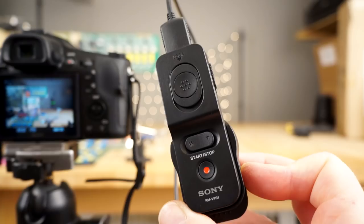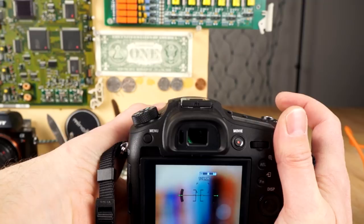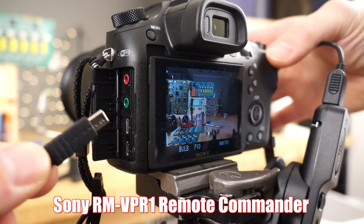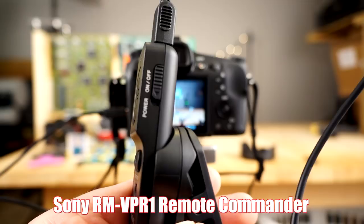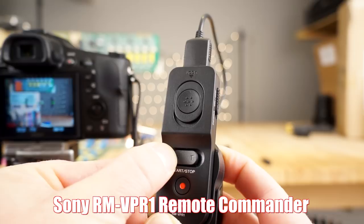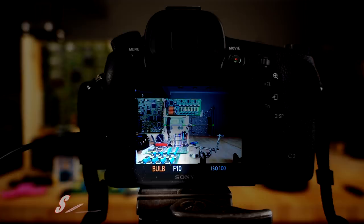A must-have accessory is the RMVPR1 — a remote that plugs into the multi-USB port on the side. What's cool is you can zoom in and out with it, which is critical for a camera with a power zoom lens. If you're shooting in bulb mode for extended long exposures, you can lock it down with the little switch. It's a really powerful, must-have accessory.